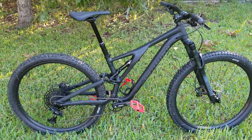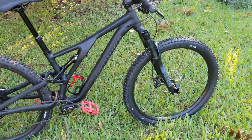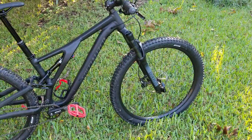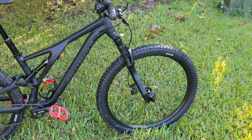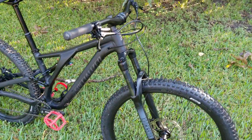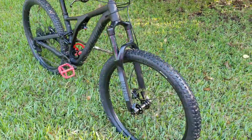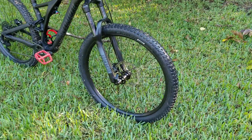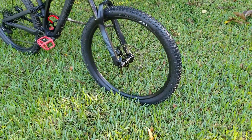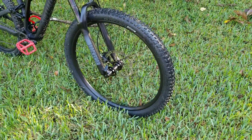It took everything I threw at it today — it was awesome. It took the berms very well, the wet leaves, everything I threw at it. The jumps did well, landings were firm, not too bouncy. I have my rebound set pretty good, though I might have to adjust that a little bit.